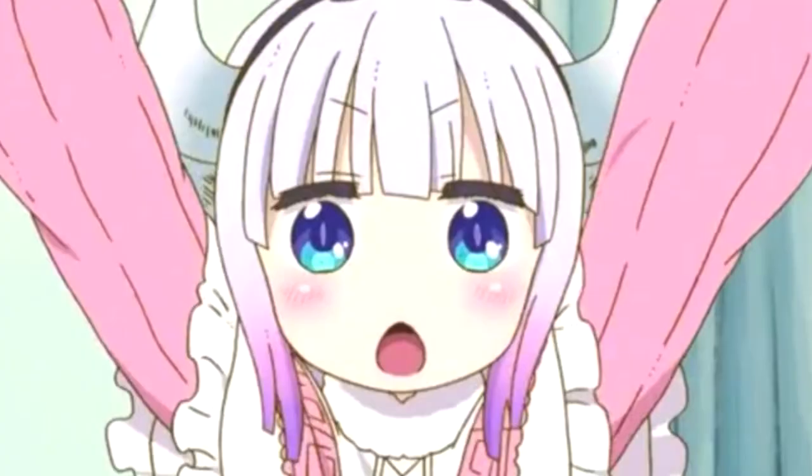Overall this manga is absolutely fantastic and I'm honestly shocked that no one has really talked about it. I had only ever heard of it through Tumblr, and I was just shocked that something so gorgeously drawn and so well written existed in the world of manga today, when usually we just have loli bait.